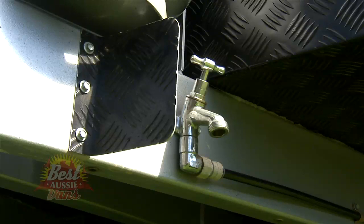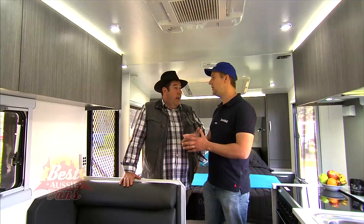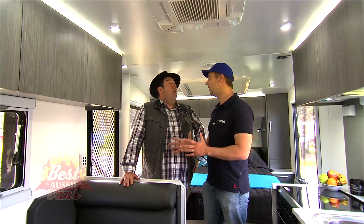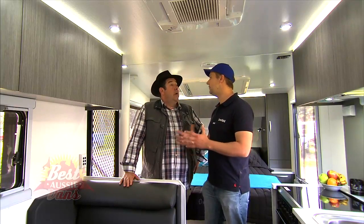Another feature worth noting is the grey water tank. This is something we're starting to see more and more in the caravan trade. When you go to a national park, a lot of the regulations now require you to have a grey water tank or you just can't camp there. So with the grey water tank sorted, you can leave no trace.